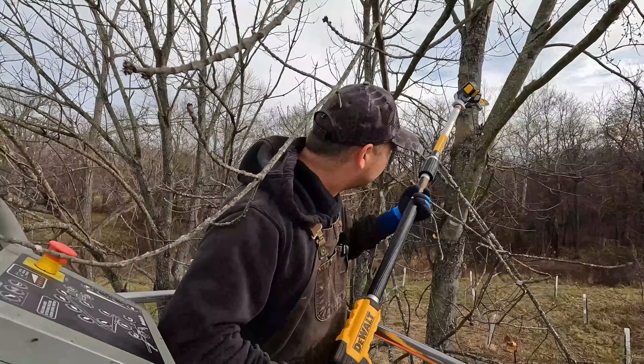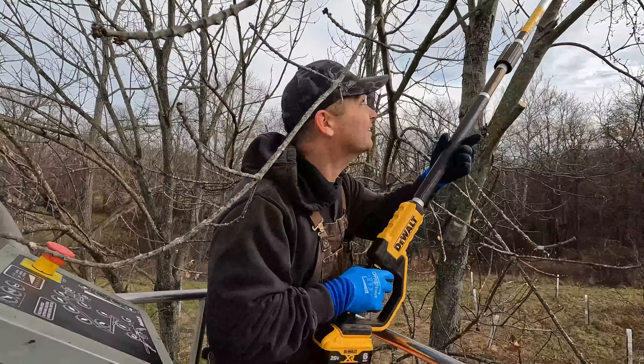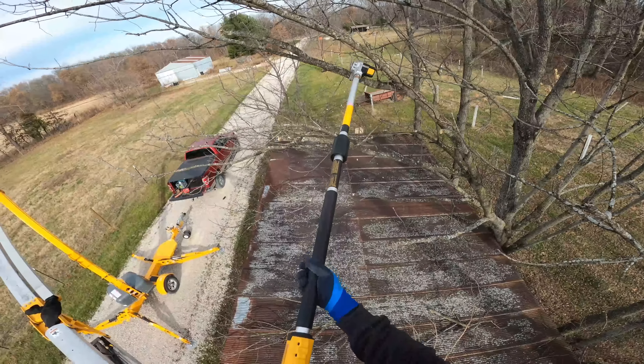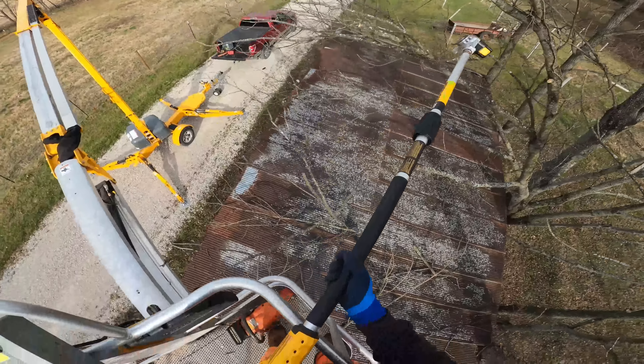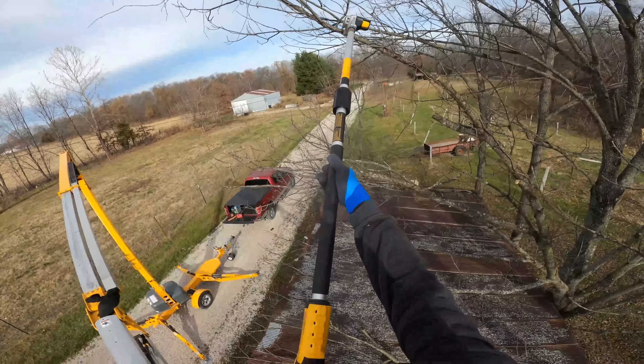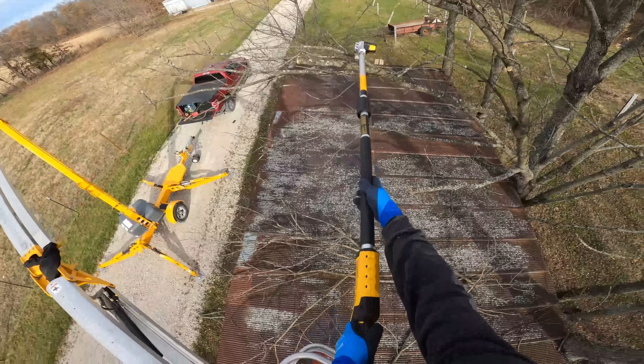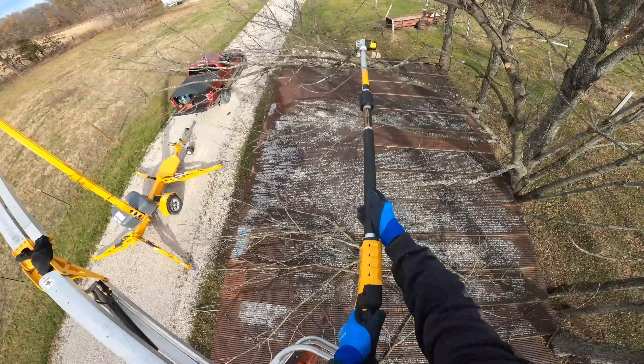You have to hold the speed button and then hold one of the arrows. I did end up bringing a chainsaw and a pole saw up here. I think as we de-limb this, the pole saw will probably be easiest to start out with.